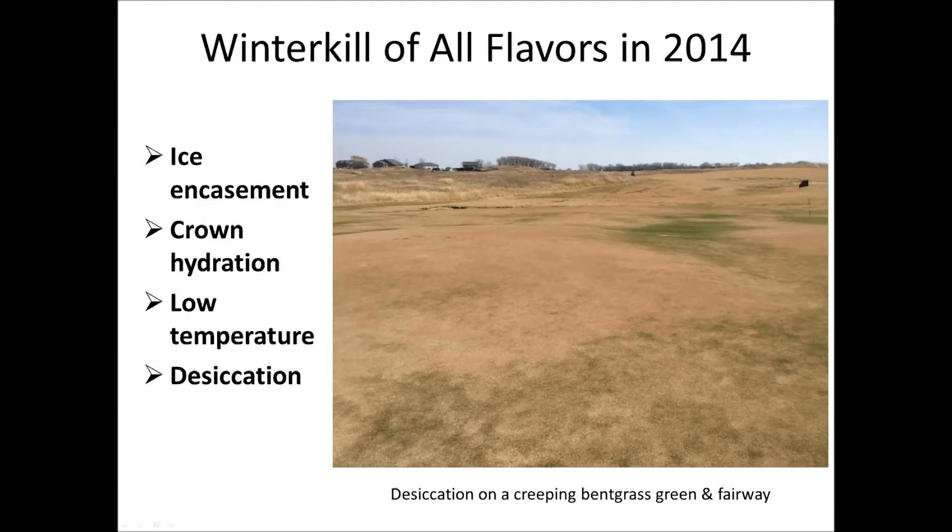This year has been a banner year for winter kill. We had ice encasement and crown hydration around the Great Lakes region, low temperature and desiccation injury in the south and into the Great Plains region. Here's a picture of a putting green and fairway that's completely decimated with desiccation injury this year — it's a creeping bentgrass putting green, a creeping bentgrass fairway, and the cold, windy, dry conditions here in Nebraska really destroyed that turf.